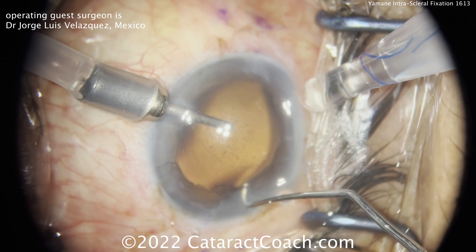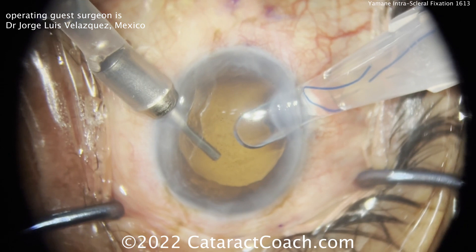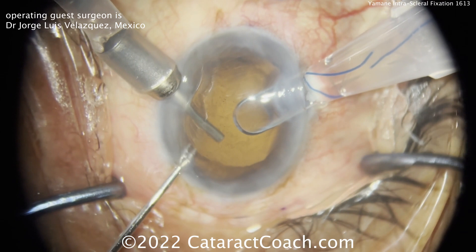My critique of doing Yamane is that oftentimes the IOL is floating around in the middle of the vitreous, the haptics are all over the place, you're catching vitreous, tangling it up, and getting vitreous traction. But not here — here's what happens in this case.